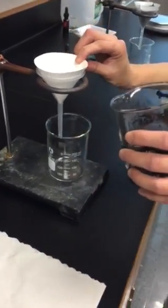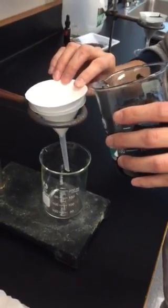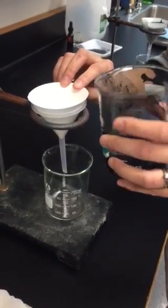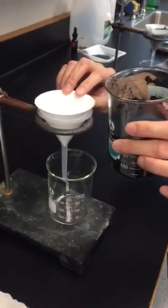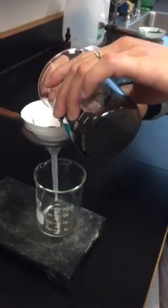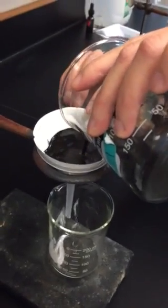Then you're going to add the solution. Please tell the students to pour very carefully because you don't want any overflow. If there's overflow, it's likely that some of the solution is not filtered or the filter paper might collapse. So just add solution to just the top of the filter paper.